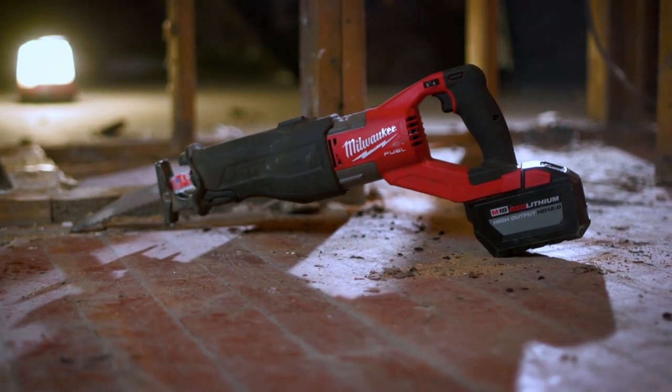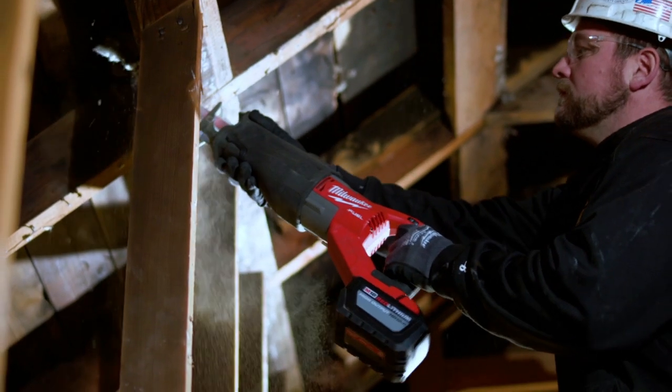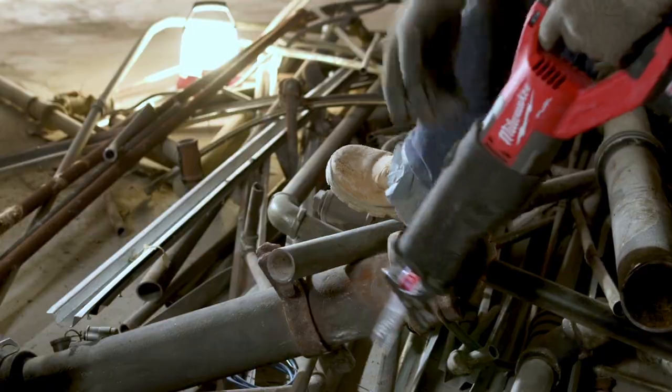The power with the Fuel Super Sawzall — one of the best ones I've ever used. We've been cutting through micro-LAM headers, 2x12 headers. I think it has more power than the corded Sawzalls. It's a lot of power, so I'm very impressed. I can cut everything. It keeps us going.